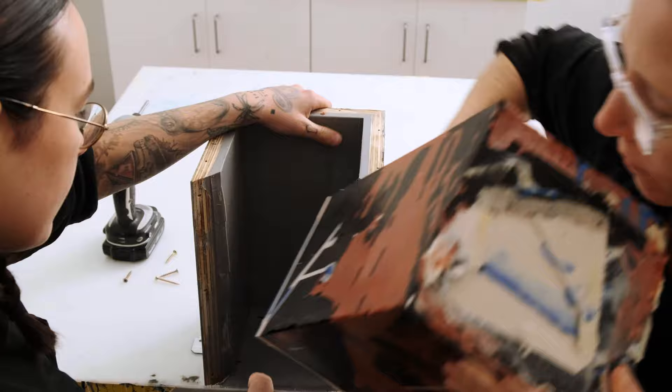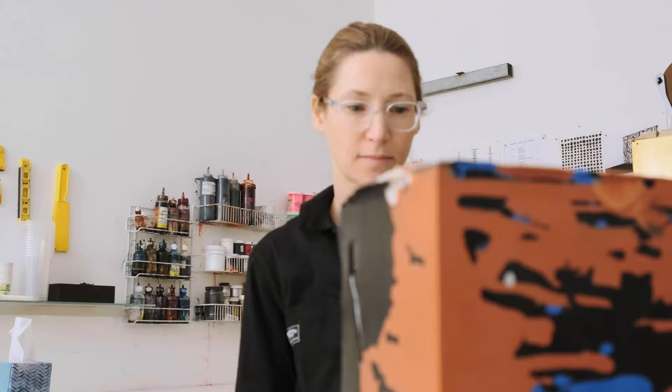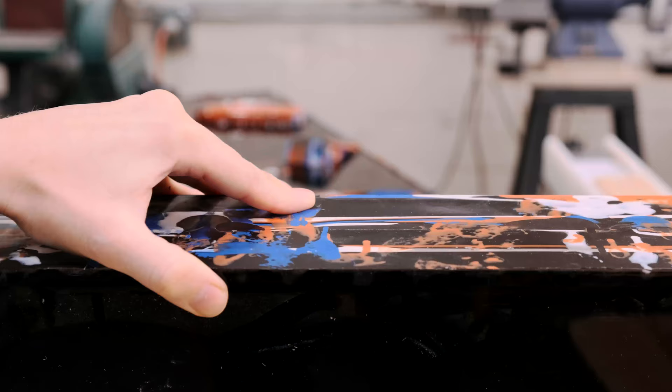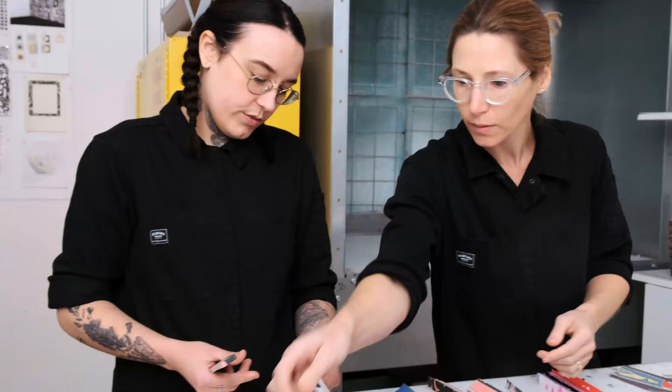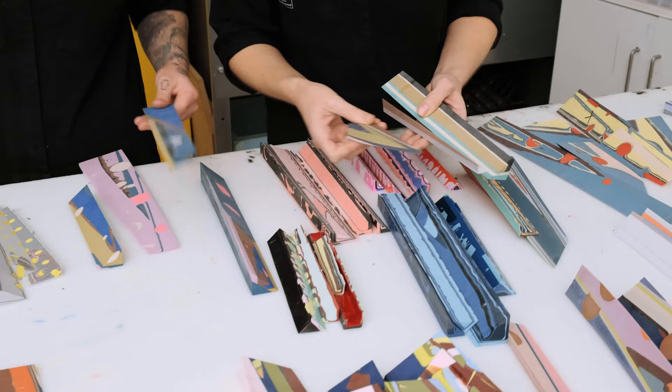We make these pieces — I think I understand the pattern that we're creating, and then I flip it over and I'm blown away. We use pieces cut from previous projects in almost every new project.